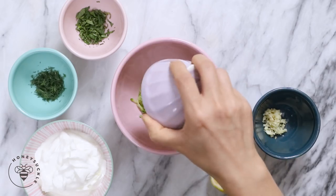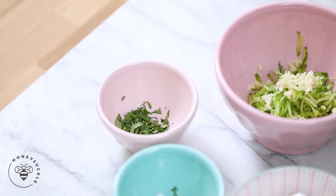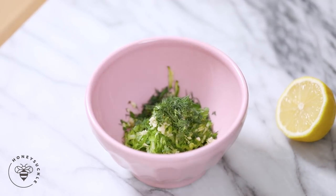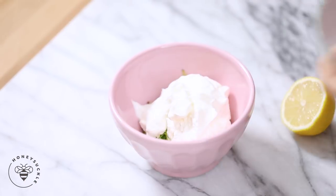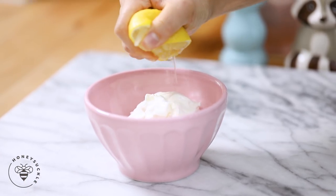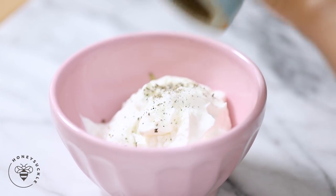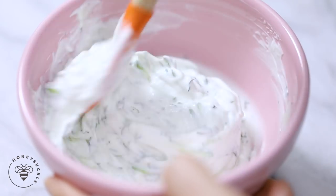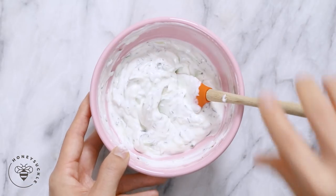In a bowl, I'll add my cucumbers along with one clove of minced garlic, one tablespoon of freshly chopped mint, one tablespoon of fresh dill — the fresh herbs will really make this sauce pop — one cup of Greek yogurt, the juice of half a lemon, and salt and pepper to taste. I'll mix it all up. And that's it for our tzatziki sauce.